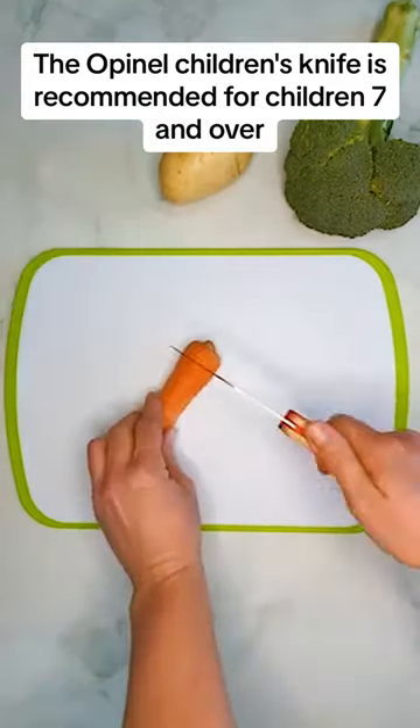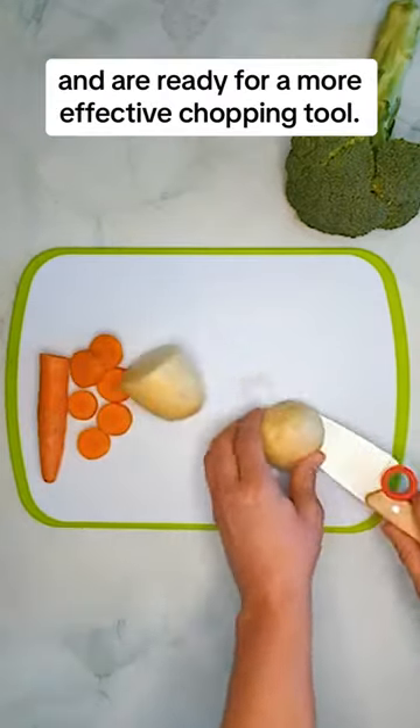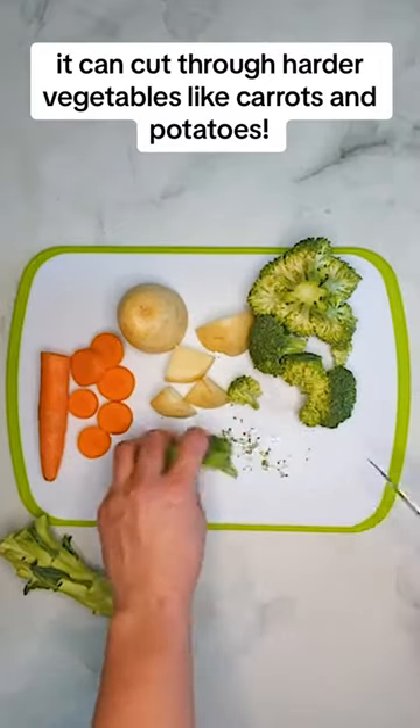The Opinel children's knife is recommended for children seven and over. It's great for kids that have been working in the kitchen for a while and are ready for a more effective chopping tool. While not as sharp as a real chopping knife, it can cut through harder vegetables like carrots and potatoes.